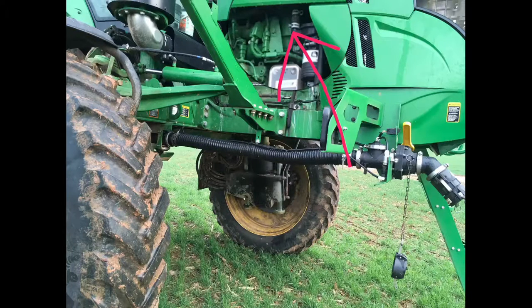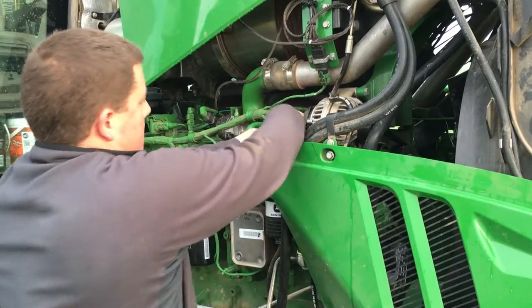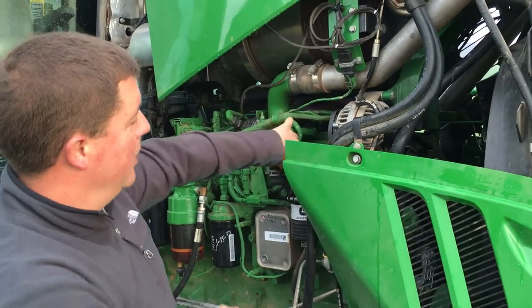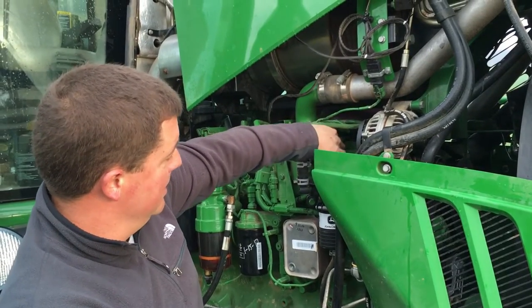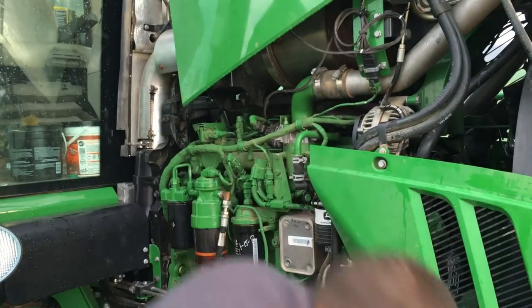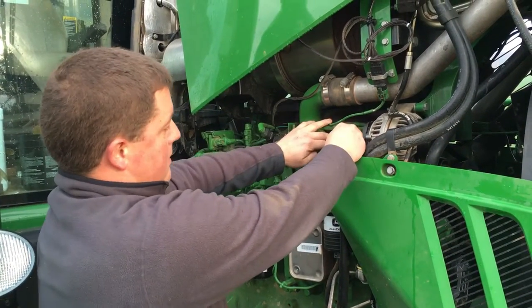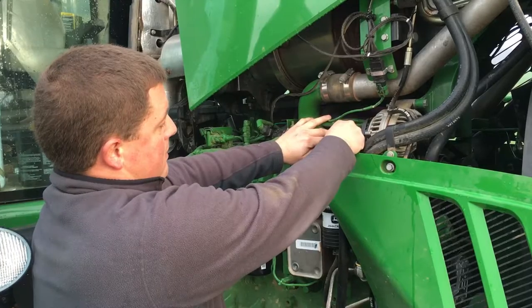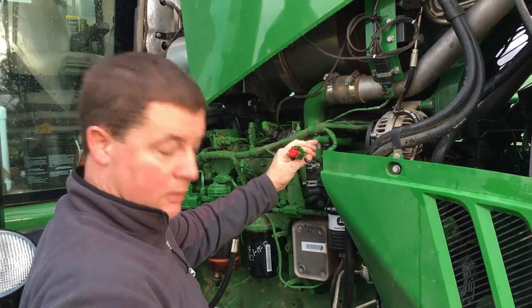Step one is to identify where to plug the male end of the harness into the engine. On this sprayer it's on the right front corner, that's circled in the photo. What you want to do is on this connector that's going into the head — it's got a little clip that you want to push down on it like so, and then pull the connector back and it unhooks.